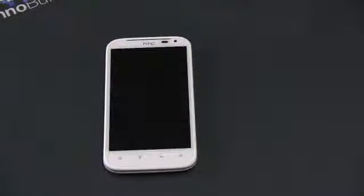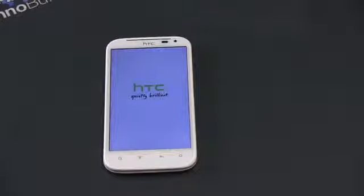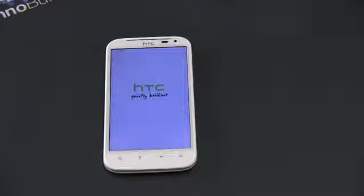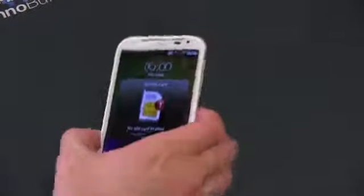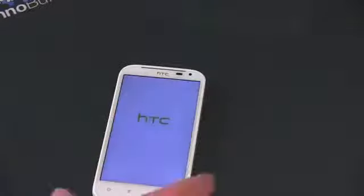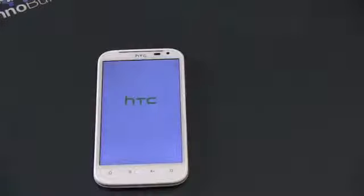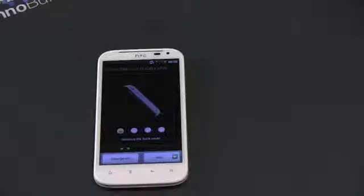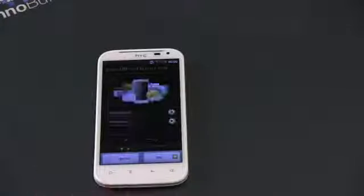Don't get too caught up on screen resolution — what matters is how it actually looks in your hand. This screen really looked impressive. I've seen just about every phone released over the past four years, and this screen rivals any I've had the privilege of checking out. The phone weighs 162 grams, so it's by no means light. The SIM card slot is on the side. The phone has 16 gigs of internal storage and 768 megabytes of RAM. Unfortunately, it does not have an external SD card slot, which is disappointing — especially considering how music-centric this device is.